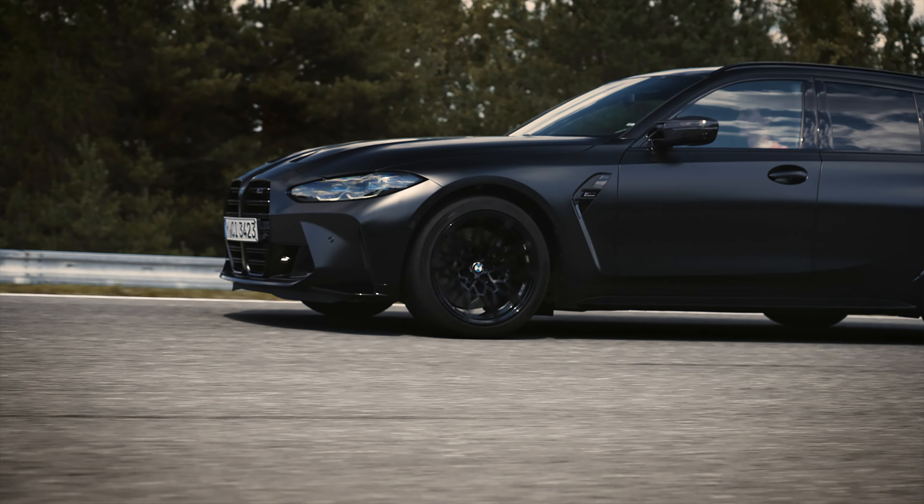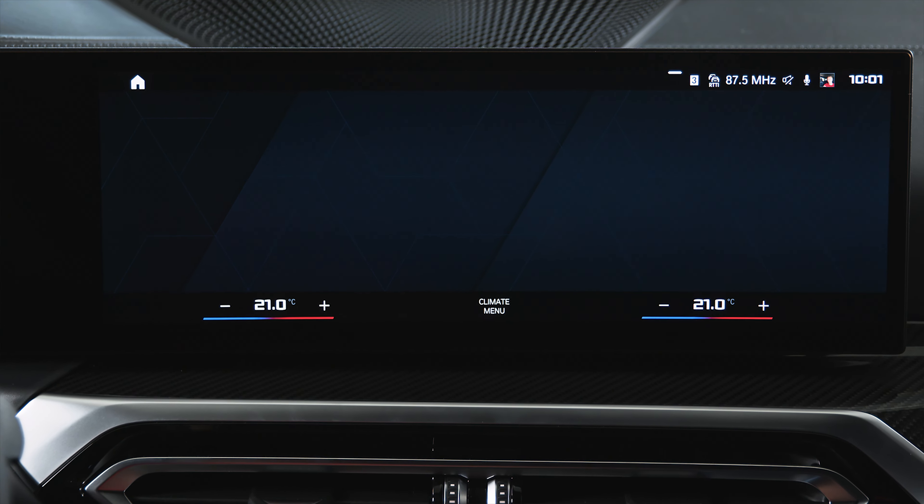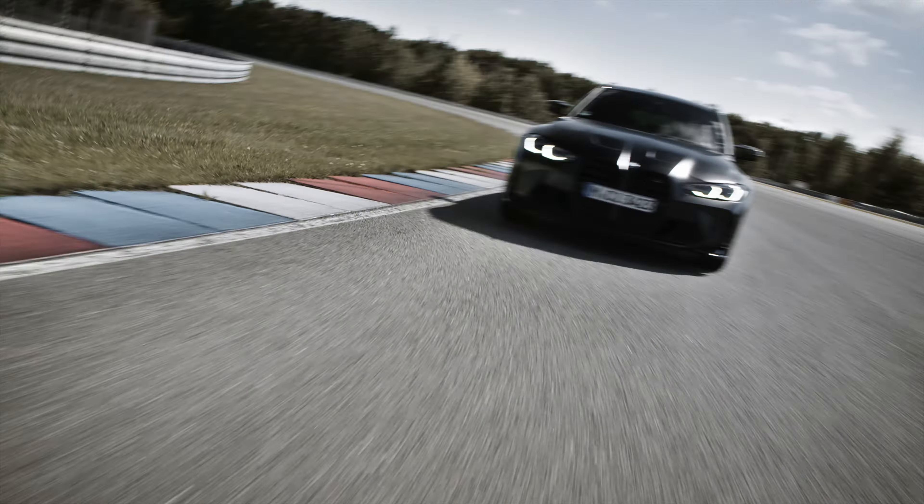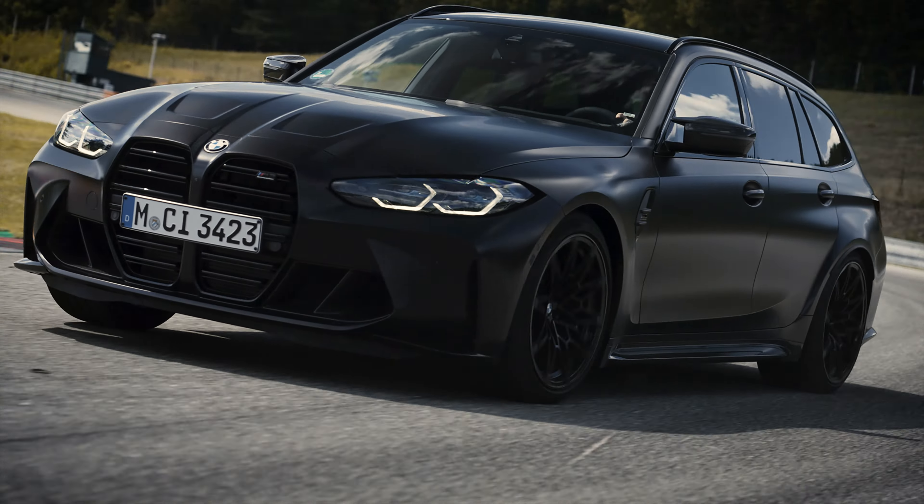All set for the track. If you plan to use your BMW M on the racetrack, make sure that your BMW M model has had the run-in service at 2,000 km. Get ready — these settings are recommended for racetrack driving.